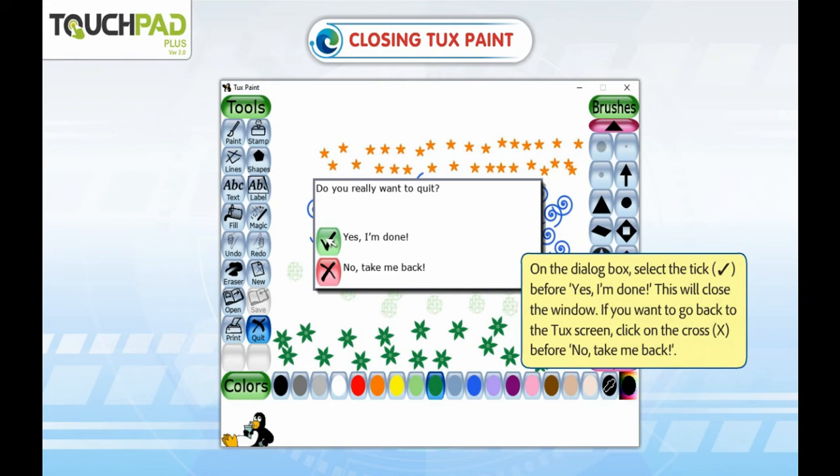If you want to go back to the Tux screen, click on the cross before No, take me back.